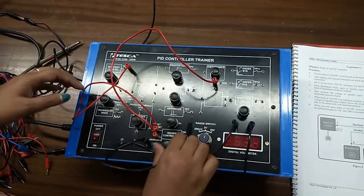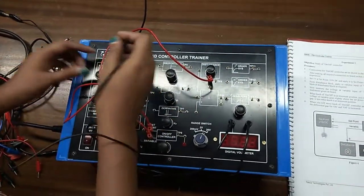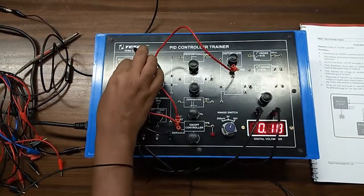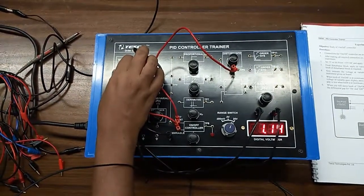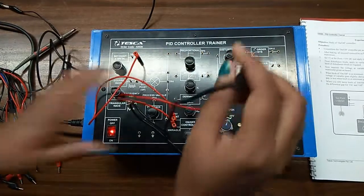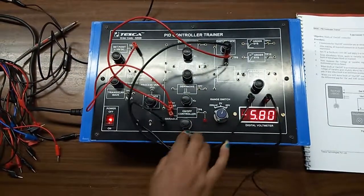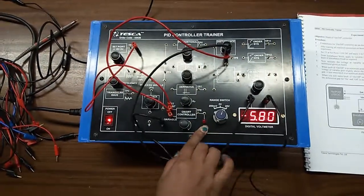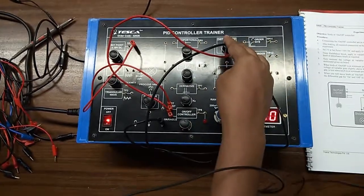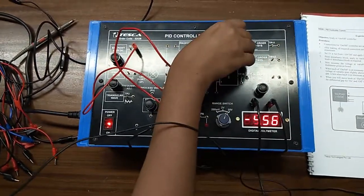First, keep both knobs at the minimum position and set the set point at plus 1 volt. With the help of the voltmeter, set it at approximately 1 volt. Then connect this here at TP9. Now observe when the LED starts to glow.